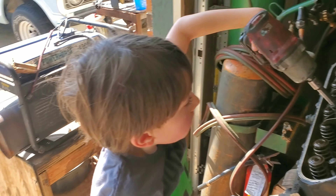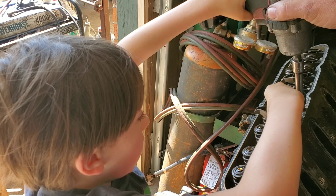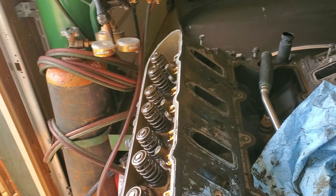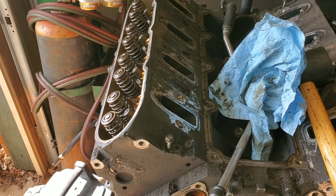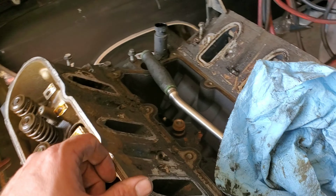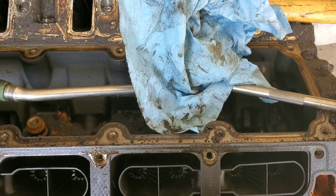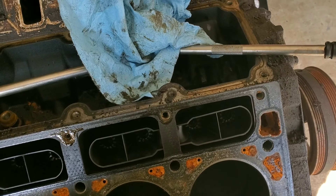Got all the head bolts out of this left head - wait, the engine's right. You know what, why don't I just say curbside head, that's what I'm used to dealing with. The curbside head is now loose and fixing to come off, and you'll get the first look at this along with myself.